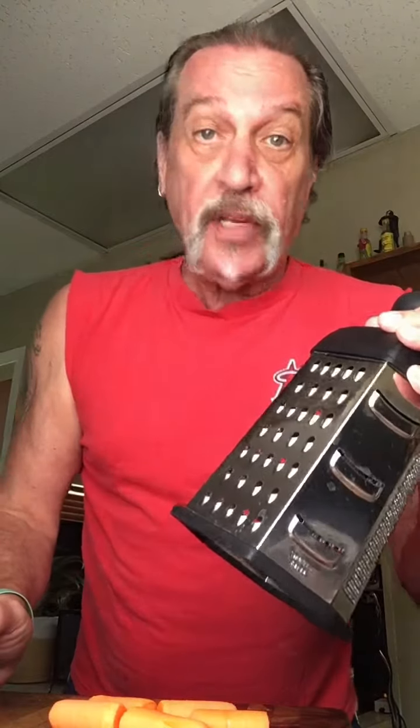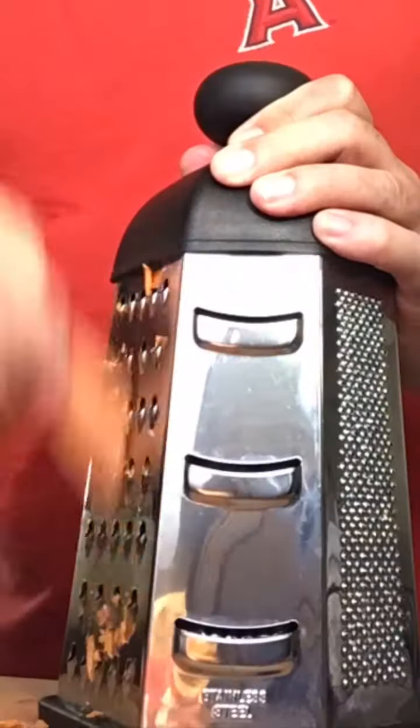We've got our cabbage all sliced up. Now we're gonna shred the carrots in the cheese shredder — or as the late, great, very funny Mitch Hedberg used to call it, the sponge ruiner. Now the apple.